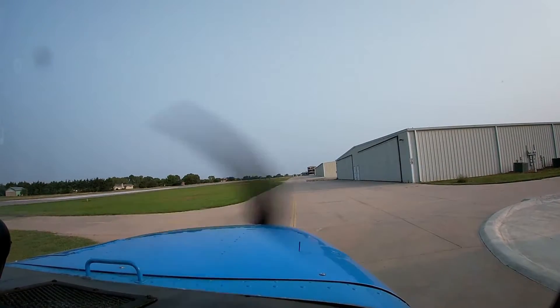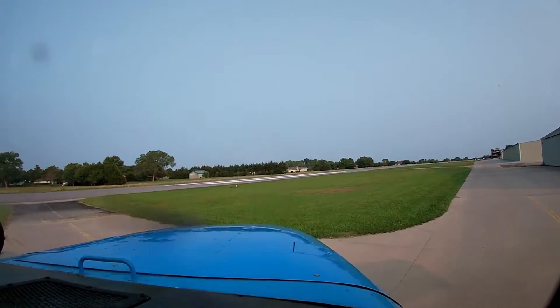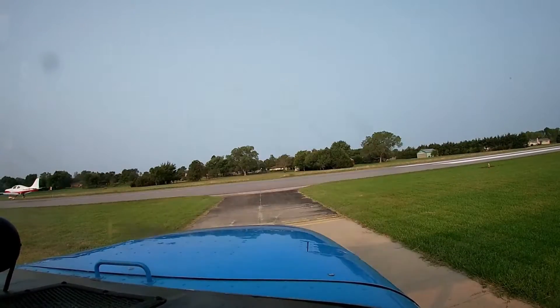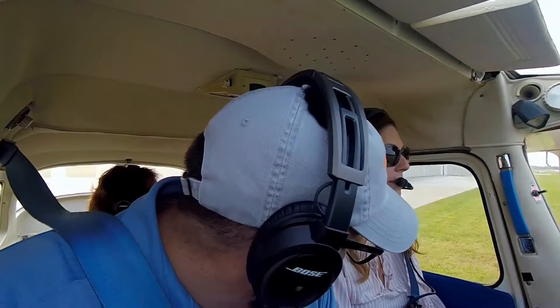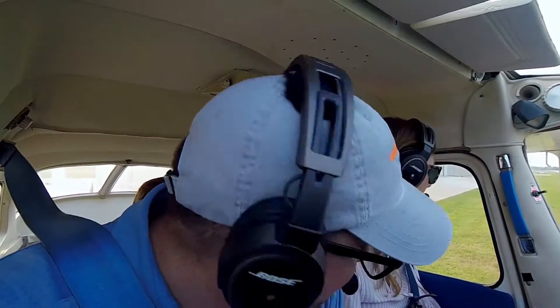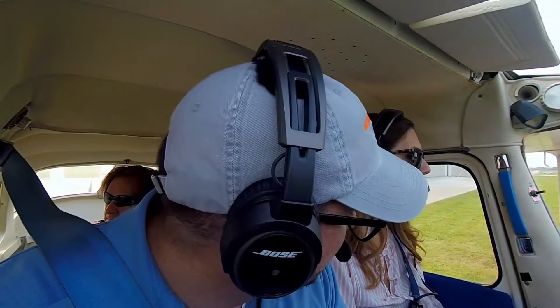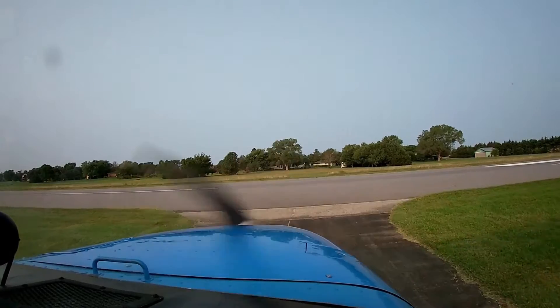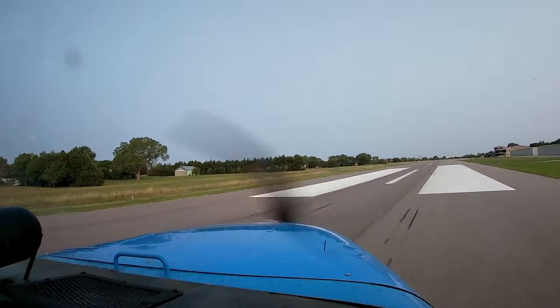We're going to turn left onto this taxiway and hold short for landing traffic. There's a nice Columbia — it's a real nice plane. He said they're in the grass, so I'm going to call for a back taxi. Stearman traffic, Scott 70541 back taxi on runway 17 Stearman. Columbia 4A Papa Delta is clear 17 Stearman. It looks like he's going to be in the grass, so we don't have to worry about that.